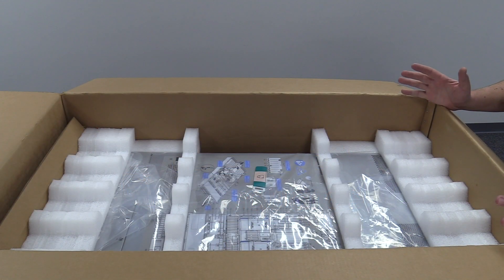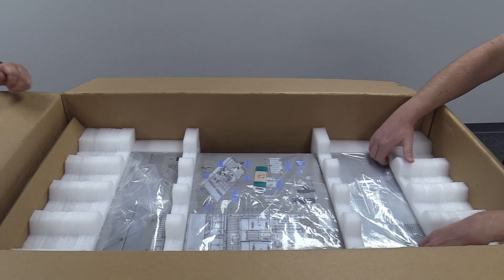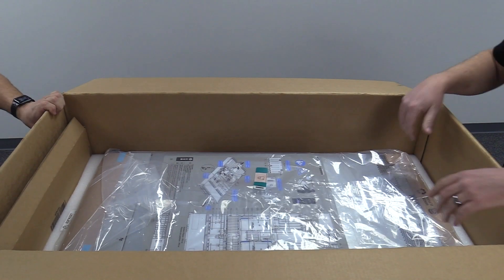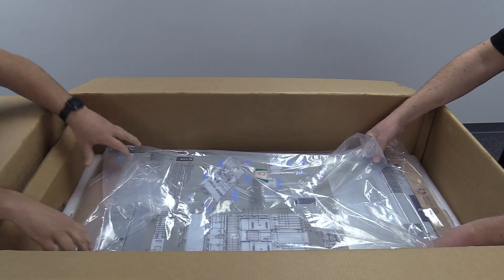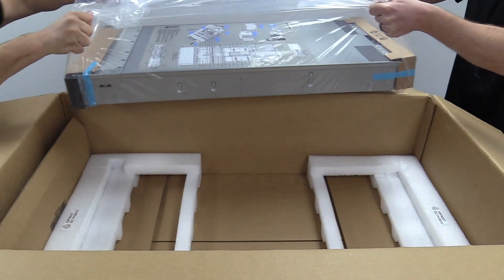When you get all the packaging material off the top of the box, you're going to see these two pieces of foam. As we lift off these two pieces on each side, you'll have the new server located inside the box itself. You have protective covers on each end inside the plastic. You want to be careful when lifting this out — you usually want to use a few people. We're going to pick it up, move it out of the way, and clear up the packaging material.